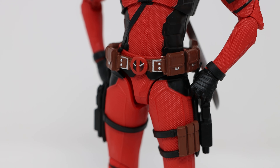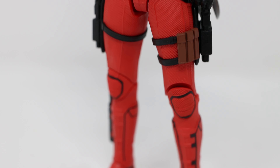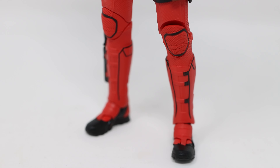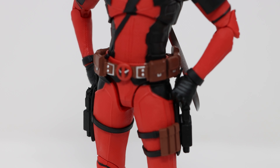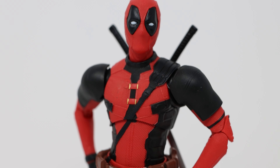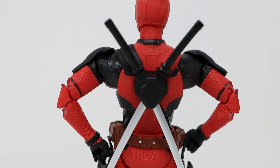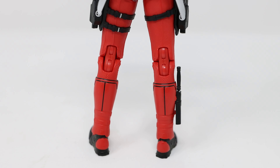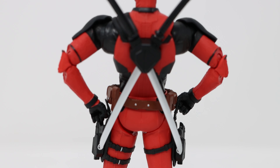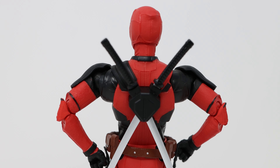The quality of the plastic isn't the best, and I do wish they'd used different types of plastic for different accessories. For example, the belt should be softer, and so should the shoulder pads. At the back, you'll see the scabbards are missing. Those leg joints do look quite unsightly, and again, the golden accents are missing in the back.